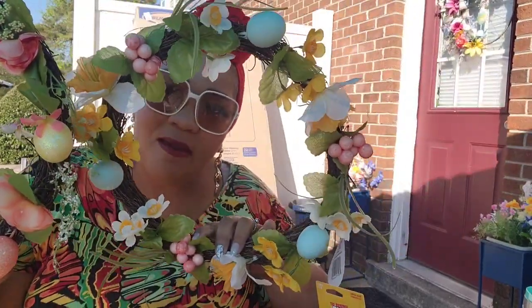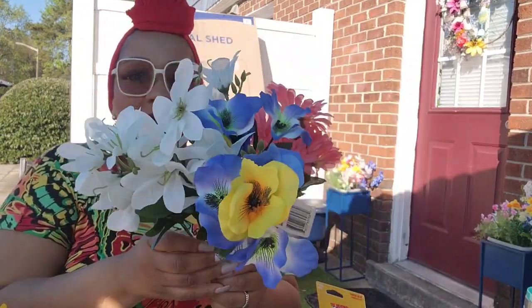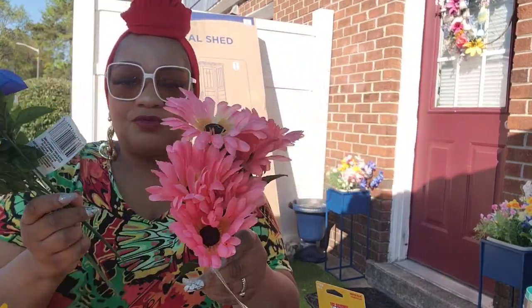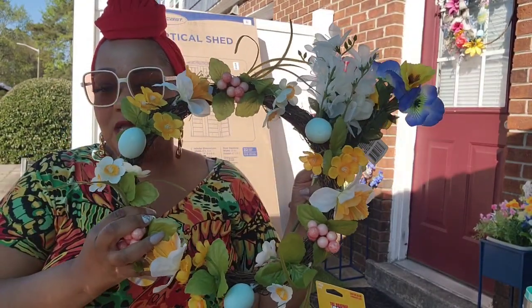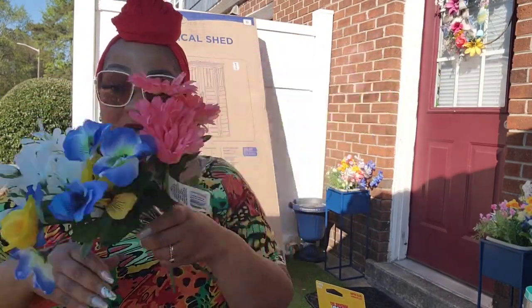I'm going to pop off the eggs and add some flowers to it. We also have a spring and summer wreath. I got these flowers to add to the wreaths just to make them look more springy and not so Easter-specific. For $2.50 we have some nice wreaths, and I'll add what I have left from the flowers.